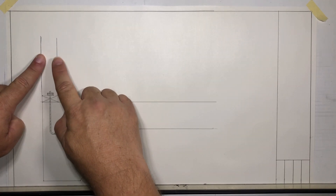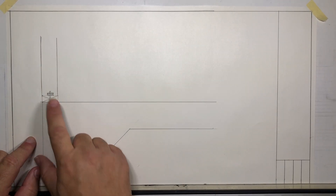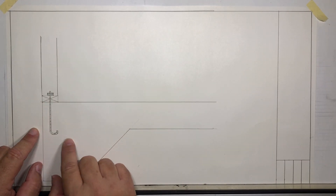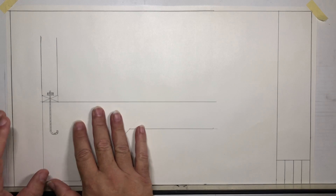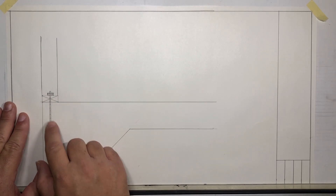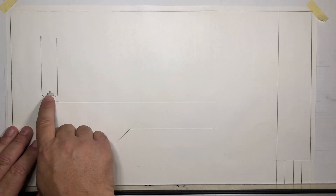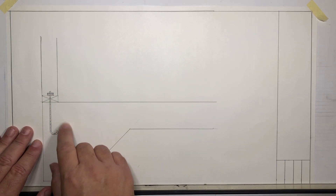You probably notice there's something a little bit different: I put a stud right here above the seal — the bottom seal plate — and I also added what's called a J-bolt. This is what bolts the wall to the concrete. Once the concrete hardens, this bolt is put in when it's wet — once it hardens it's exposed through the top, you put the wall on top of it and bolt it down.